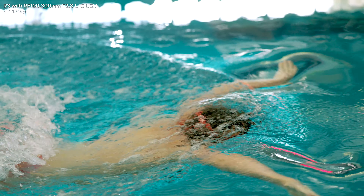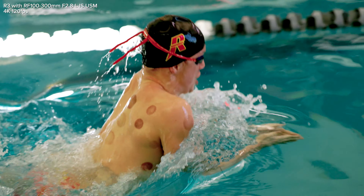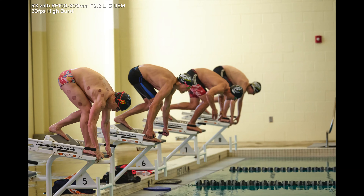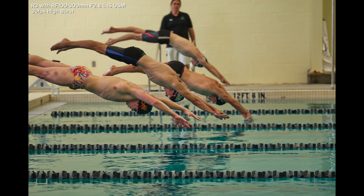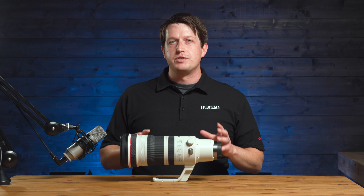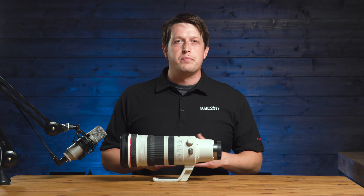If you're concerned about minimum focus distance, just know this: at 100 millimeters you're able to get about 6 feet, and at 300 millimeters you're able to get about 20 feet. If you want to make this lens part of your bag, visit any of our physical locations or online at bedfords.com.